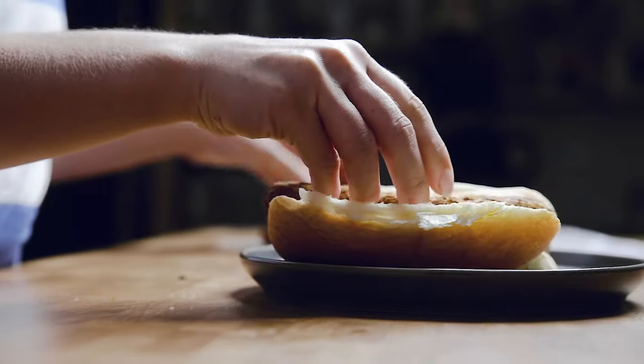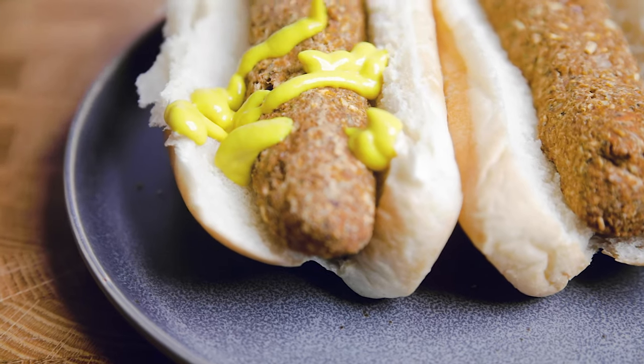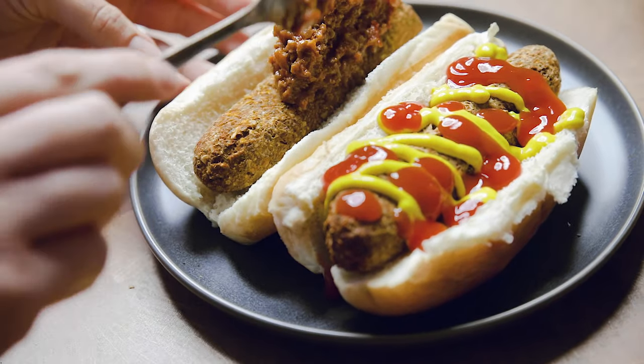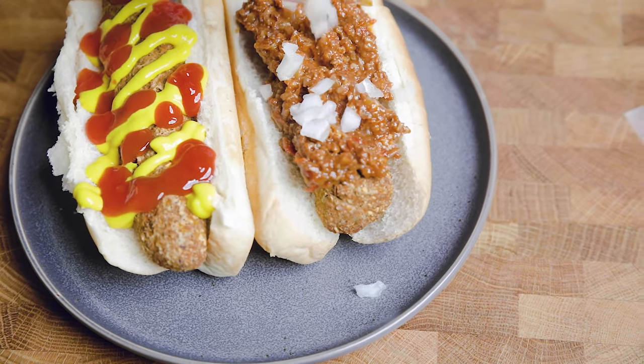Thanks so much for watching. We hope you join us for some delicious summer-inspired recipes coming up during the next few weeks. Comment below with your favorite summer dishes or a favorite dish you'd like to see us recreate. We'd love if you could like, subscribe, and turn on those notifications. Stay safe, and we'll see you soon.